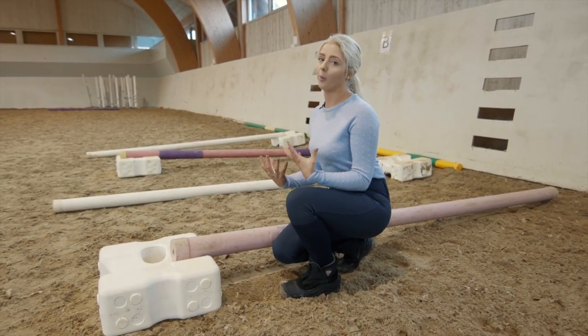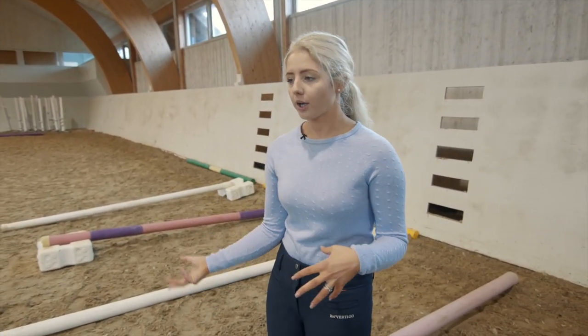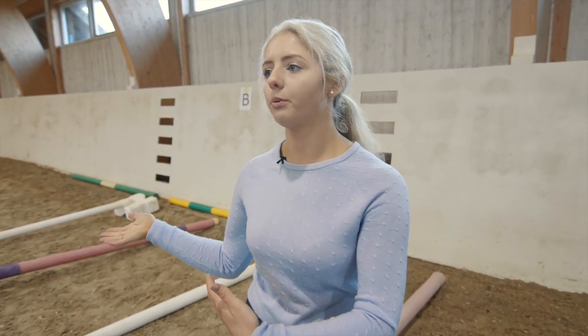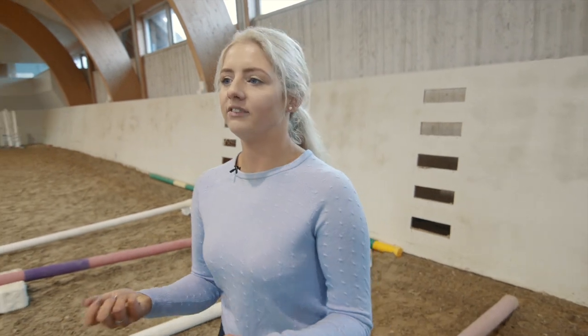So with all this trot work your horse can tend to get a little bit frustrated, so I always make sure that I have something like canter poles to mix it up. All of these exercises are very controlled, very tight, and very restrictive essentially, so it's nice to have something like canter poles.